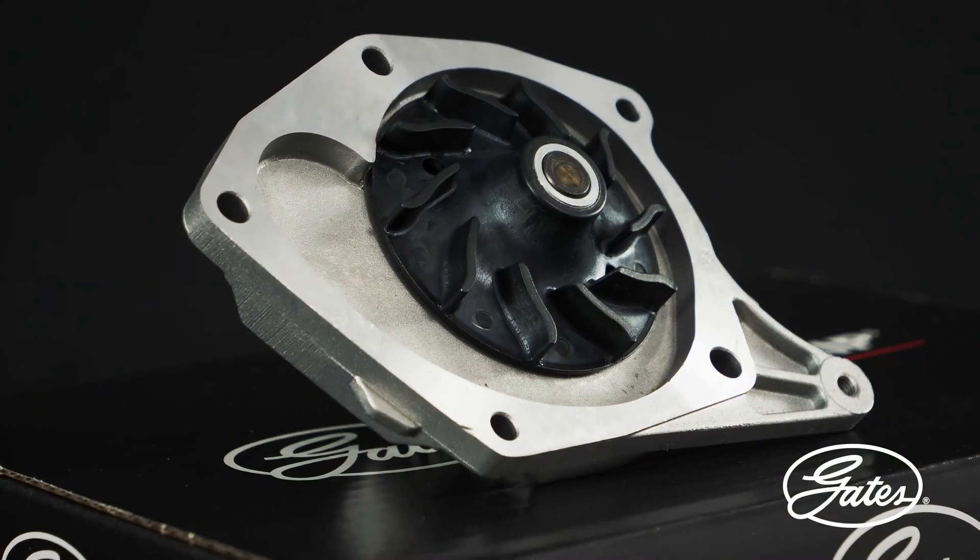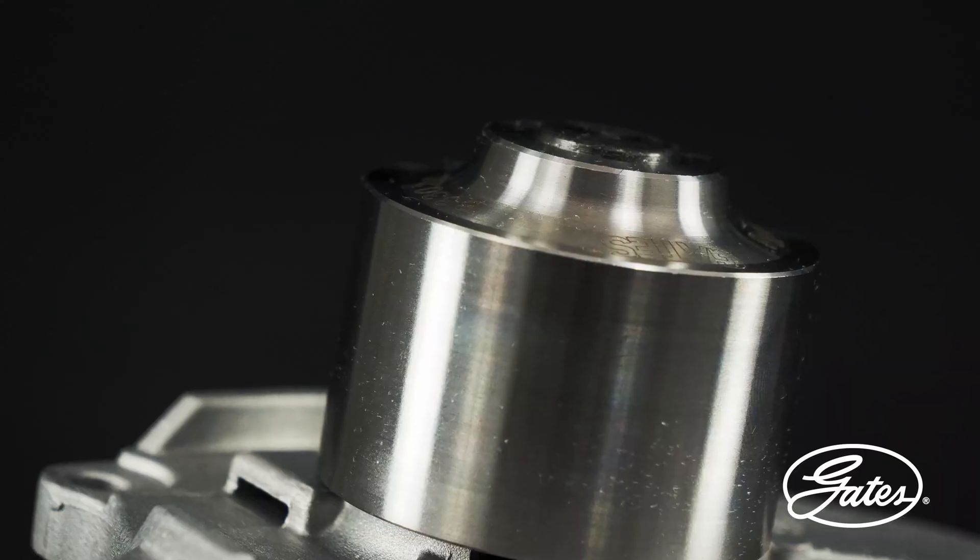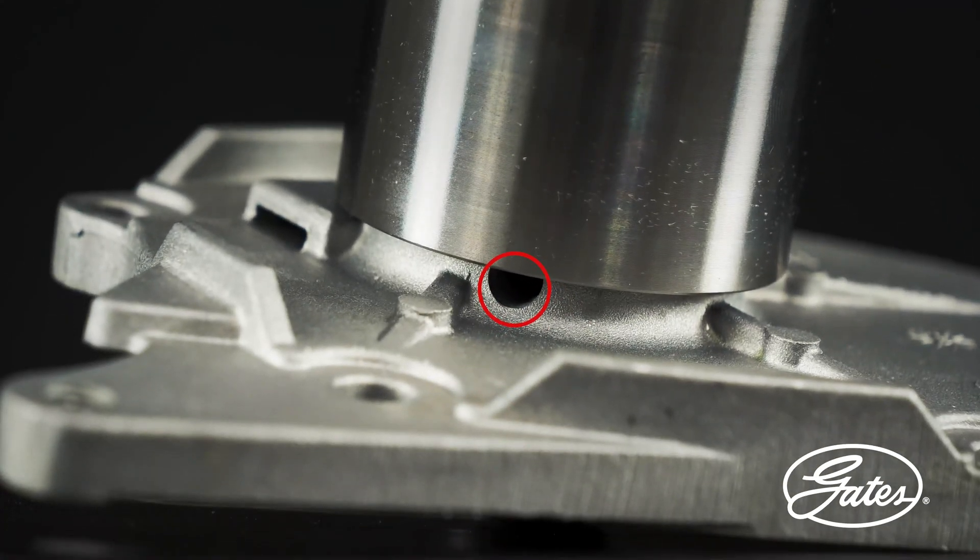There are different types of water pumps. Some have a vent hole and a weep hole or a weep chamber.